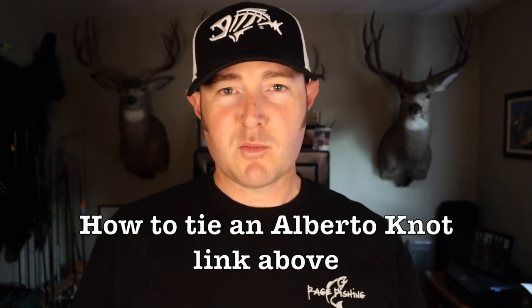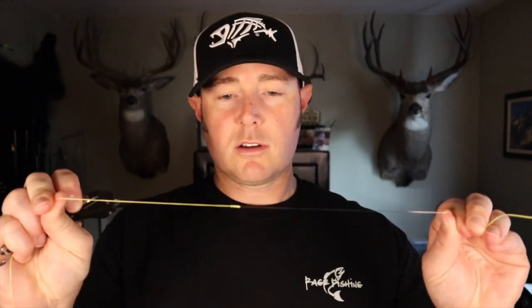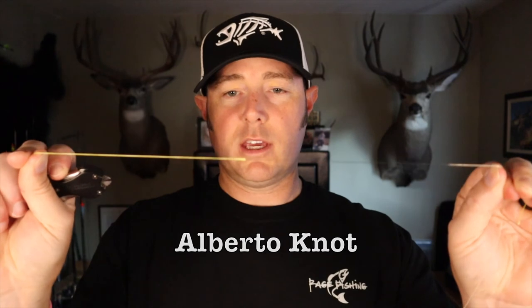The first thing you have to do is tie a splice knot between your braid and your leader. What I recommend is the Alberto knot. I've done my own testing — I've tried double uni knots against Alberto knots, and in my experience the Alberto knot is stronger. It's super strong, super small, and goes through the guides with ease.